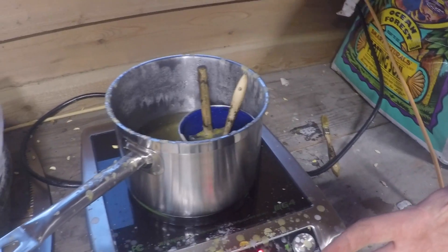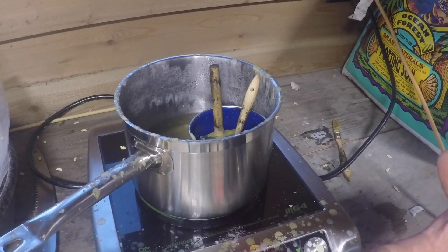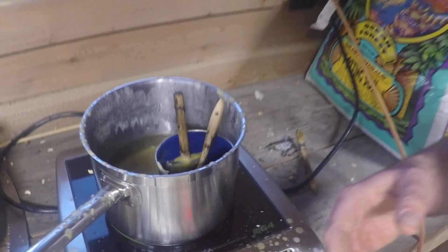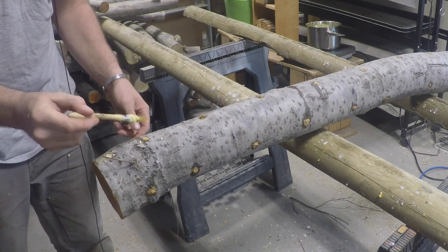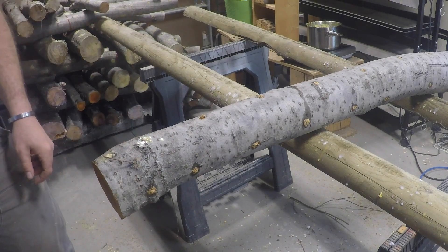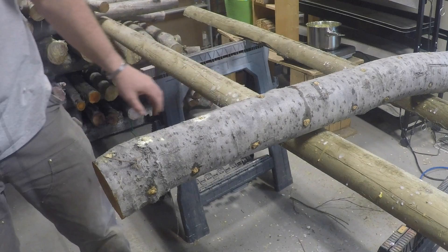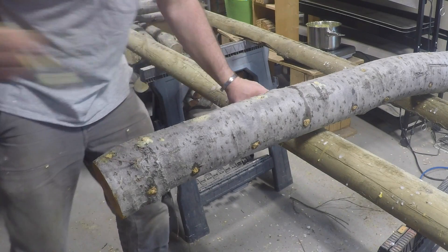This is our waxing station, and this is where we're going to seal the inoculant — one, to help retain the moisture that the log has, and two, to also help keep out competitive species. It's a basic double boiler, and we're using a mixture of organic soy wax and organic beeswax. When the logs hit this point, they're just going to get painted with wax at each of the inoculation sites. It's also nice if the wood has any scars from when you were cutting it, or just broken branches, to seal those as well.